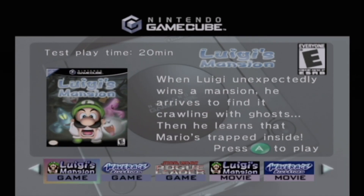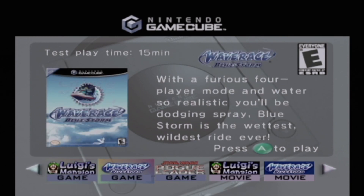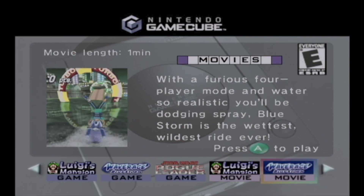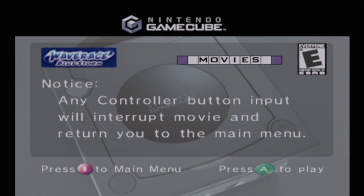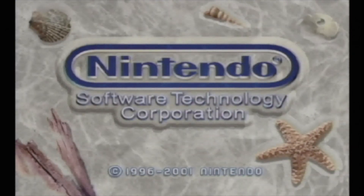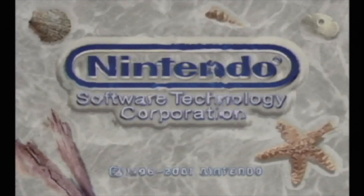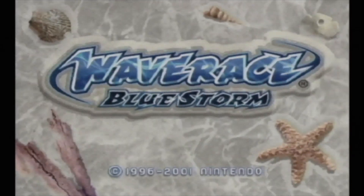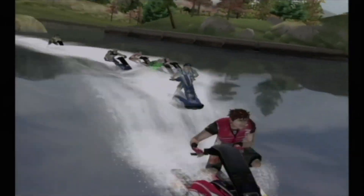This is the original demo disc from 2001 with a couple of older titles. We'll take a look at Wave Race and run the movie to check audio streaming, since there are known issues with other methods. The audio and video streaming are excellent — no glitches, no buffering issues. This is the first time booting it up so I haven't had much chance to play with it, but everything seems to be working exactly as intended.